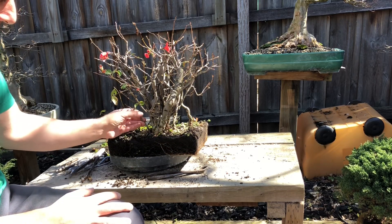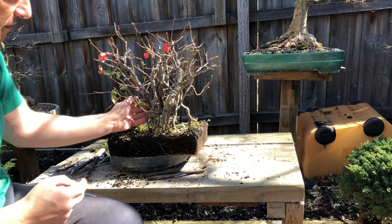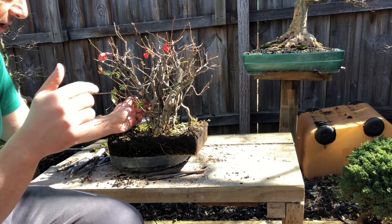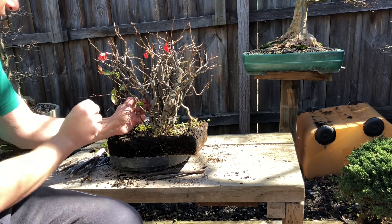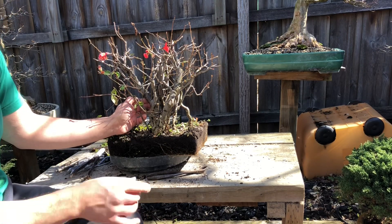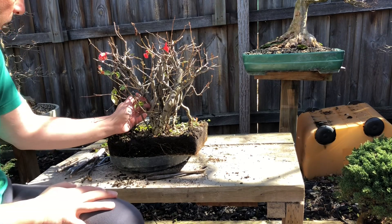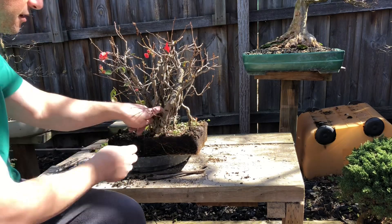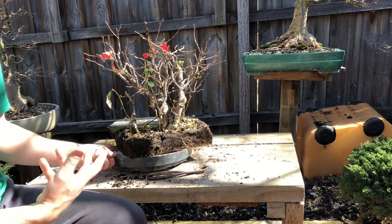My thinking is to get a bit of wire and start spreading these out, see what I can do. Maybe I won't even put wire on some things - maybe I'll just put a bit of a spacer to space them out. Because if I wire now and then repot, I don't know what's going to happen. I'll use some pine bark or whatever I've got around the place and put spacers in. These are the things, the processes you go through when you get a new tree - you've got to look at it. That was my first look.